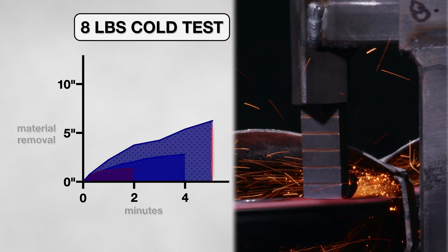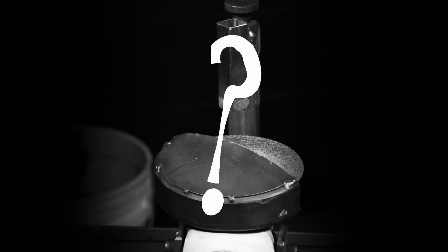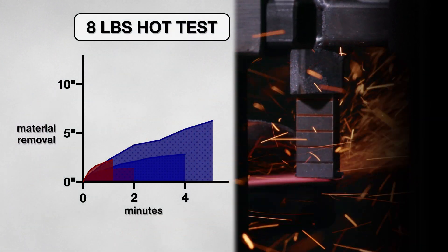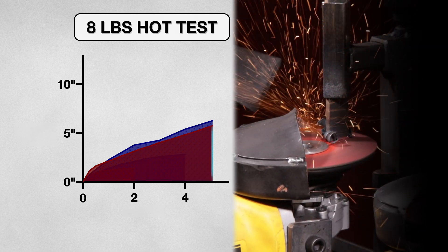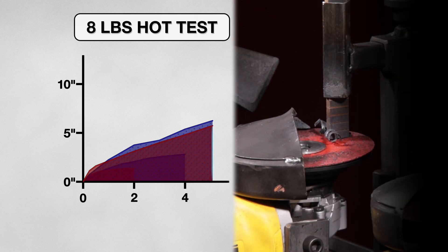Can we match its performance with a heated coupon as well, or will it fail miserably like the 4 pound test? So I heated the coupon and ran the test one last time, and the disk excelled. It started off removing an inch of material in just 15 seconds, already way better than the 4 pound test. And instead of glazing instantly, it cut all the way through the 5 minute test period, and ended up removing about 6 inches.